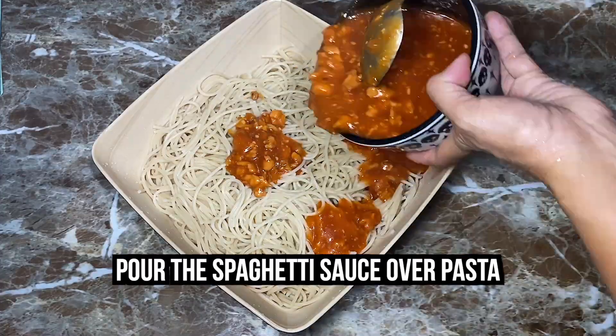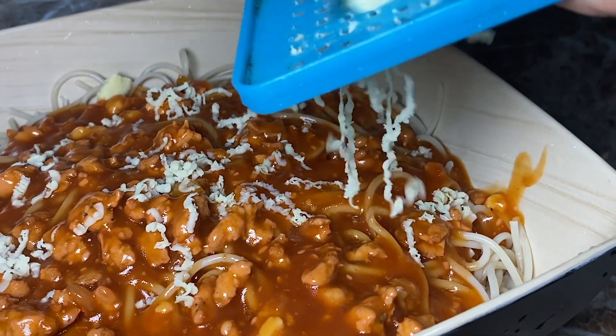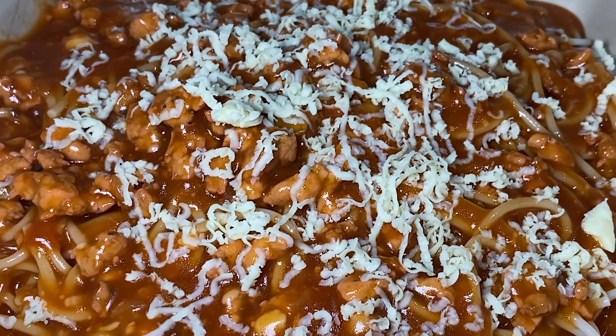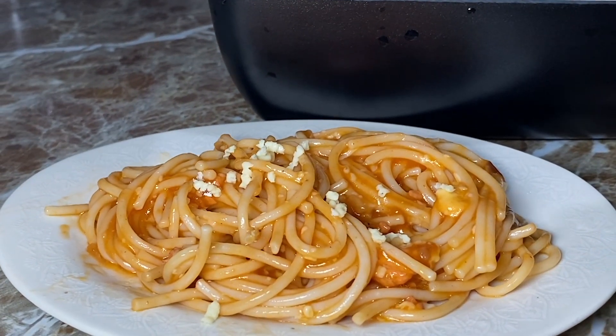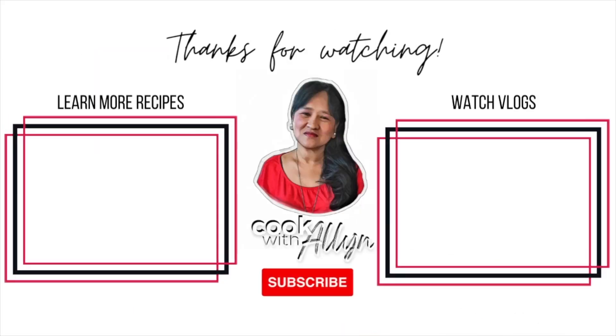Pour the spaghetti sauce over your pasta, top with grated cheese, and serve. There you have it — a Filipino spaghetti that you can serve to your family and friends! Let me know in the comment section below what ingredients you would add to make it a special dish of your own. Don't forget to hit the like button if this video made you hungry. Thanks for watching! See you in the next video!